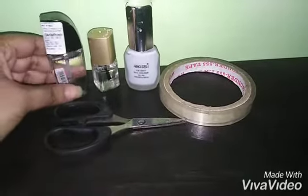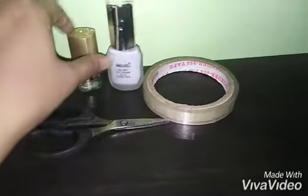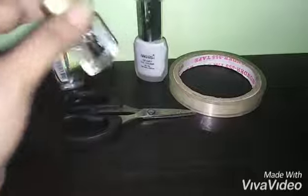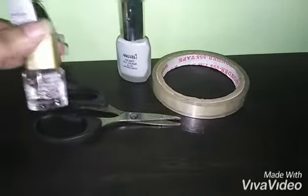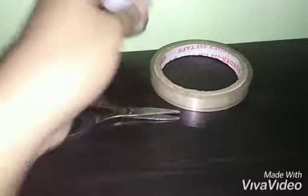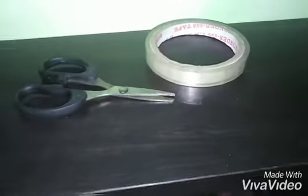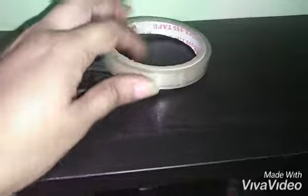I'm using this transparent nail lacquer from Wet and Wild. You can also use an affordable one from Persony or any one of your choice. I will also be using a white nail polish — a transparent matte white color, though you can take the glossy one as well. You'll also need a pair of scissors and some transparent tape.